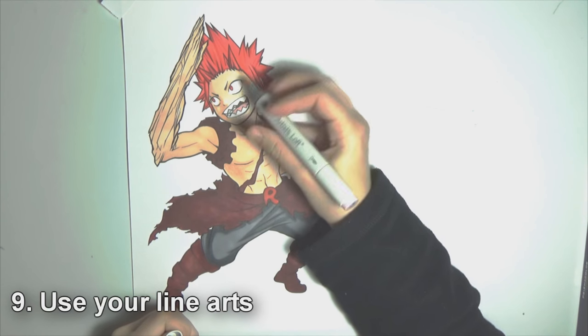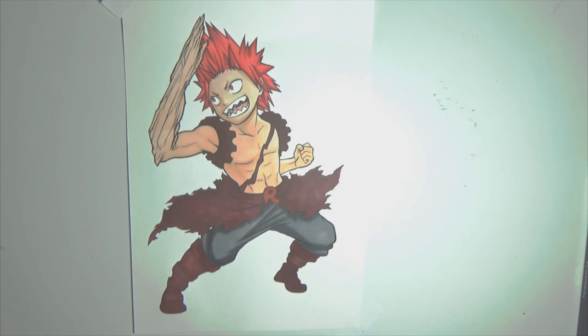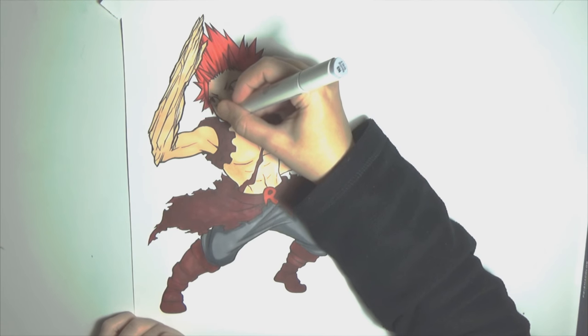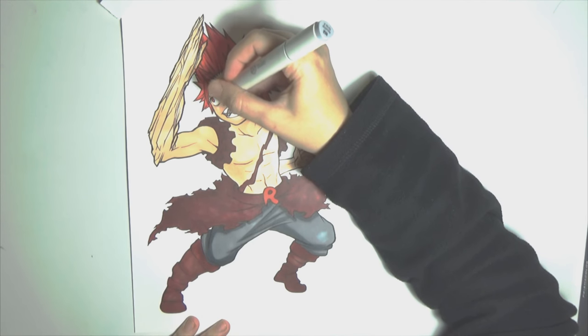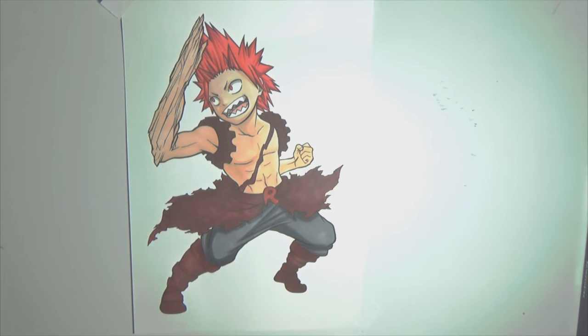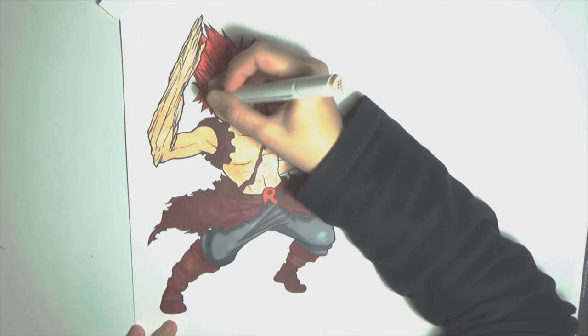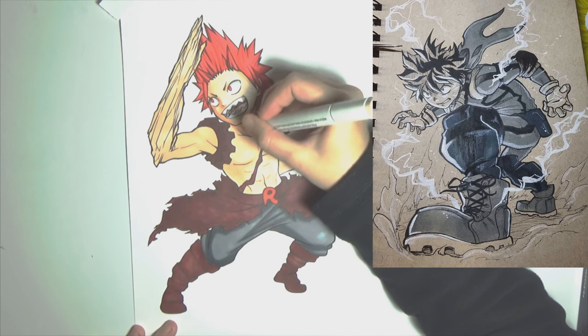Tip number 9: use your line art to your advantage. Markers are bleeding — cheap markers bleed a lot, and very cheap ones bleed like crazy. They'll run through cheap paper and leave a trace on your desk and floor. It will be very hard to do fine edges with those markers. What you can do is cover it up with your line art. It's recommended to first do a line art with a thinner fine liner or inking pen, color your artwork, and then when you're done with coloring, use several more layers of ink to cover up your mistakes. It's okay to have thicker line art — it can look very stylish.